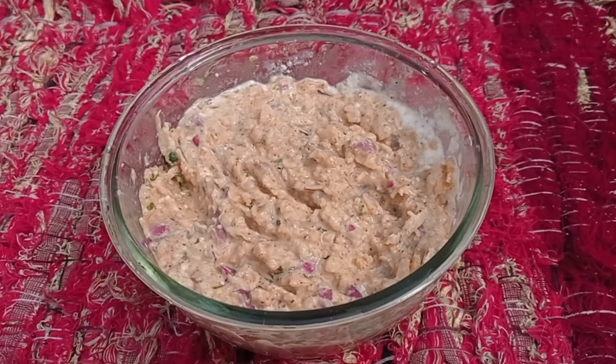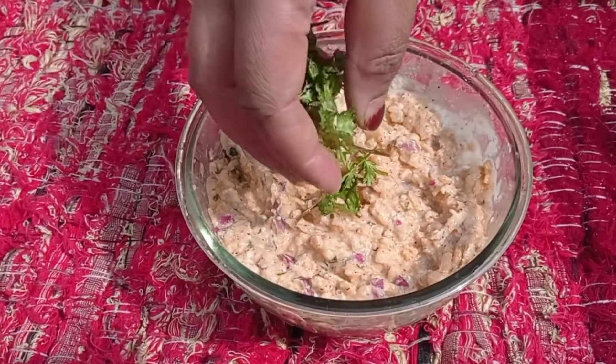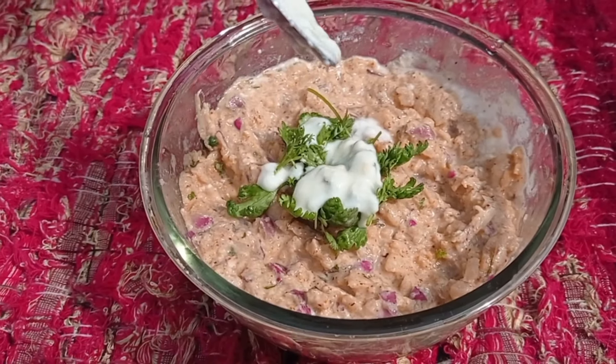Here we go, we have a good cream of the nut. Don't forget to cook this. Thank you for your attention. Nice to see you.